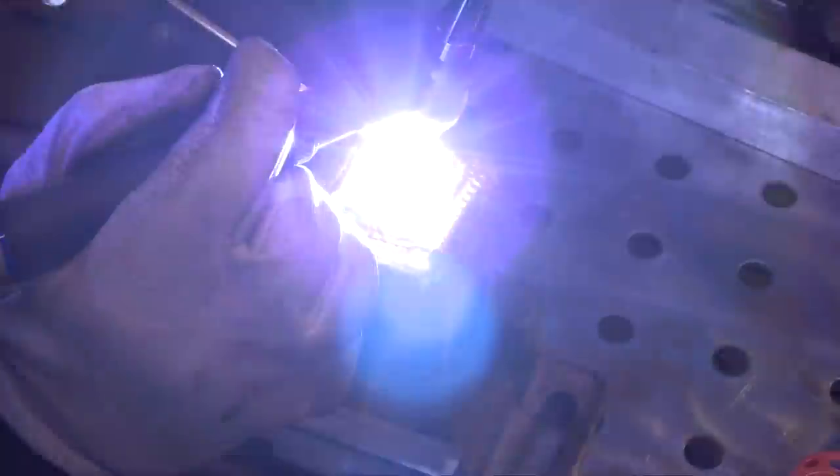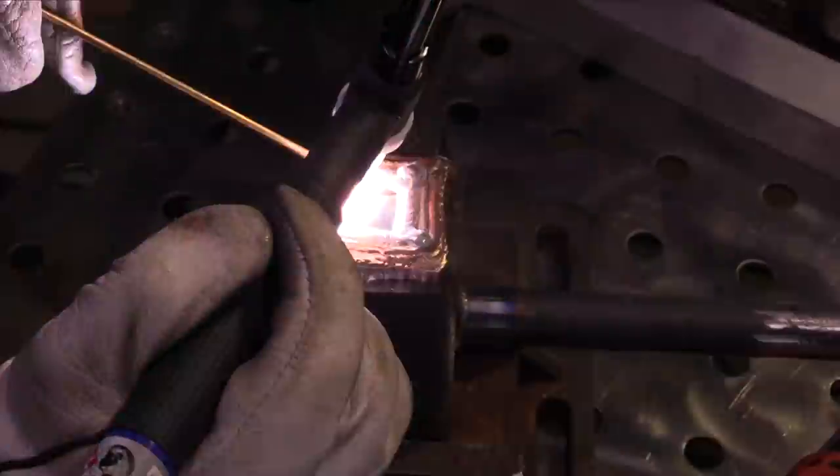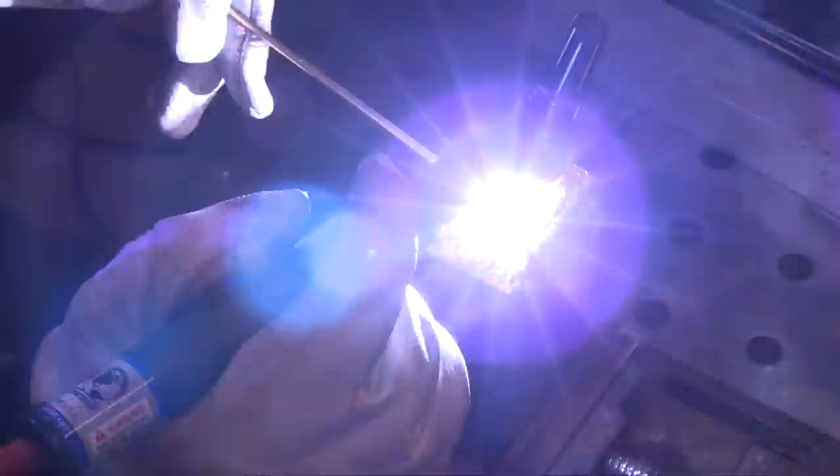Here's a technique I like to use with silicon bronze, almost like brazing with a torch - going forward and back, kind of wash-flowing that filler metal in there, not using pulse in this particular shot.